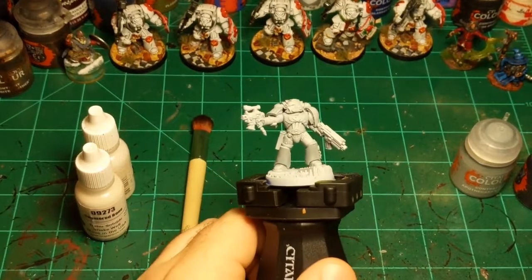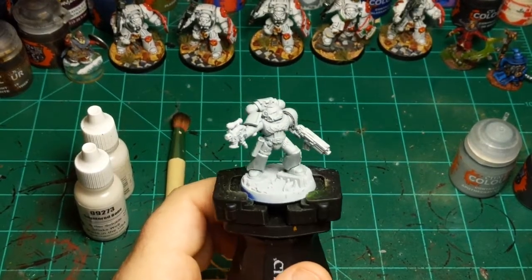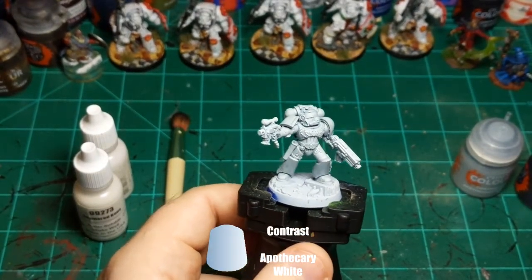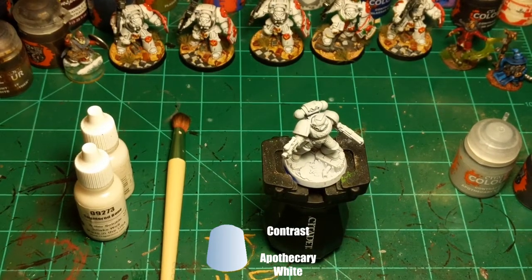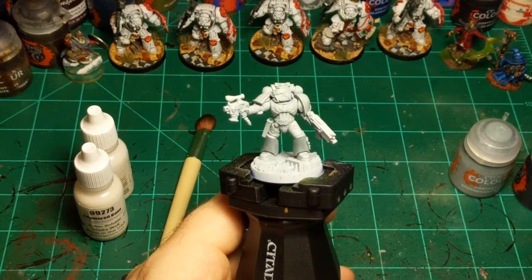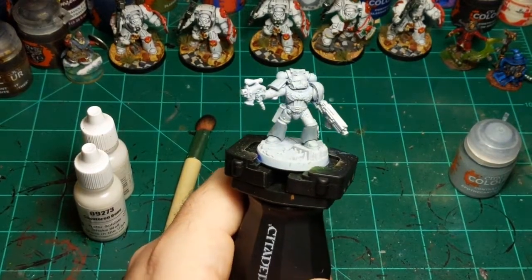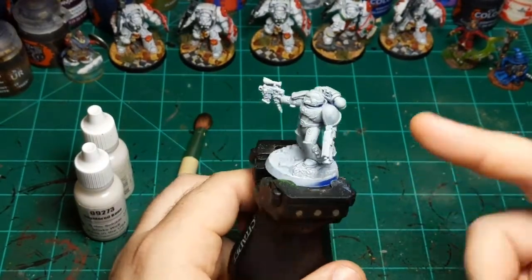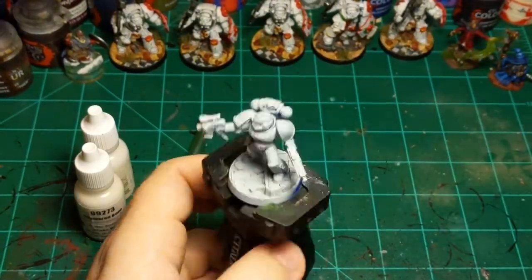Today I'm going to paint a tactical marine, specifically a White Scar. I thought this was relevant since tactical marines recently gained an extra wound. I've already done some prep steps — I primed him with Gray Seer from Citadel, then painted completely all over him with Apothecary White. I didn't do the bolter or bolt pistol because they won't be white.